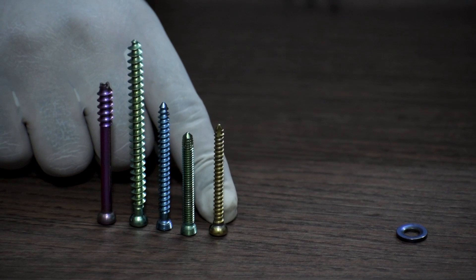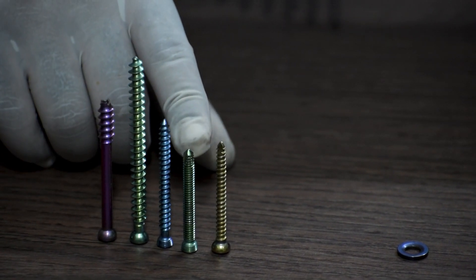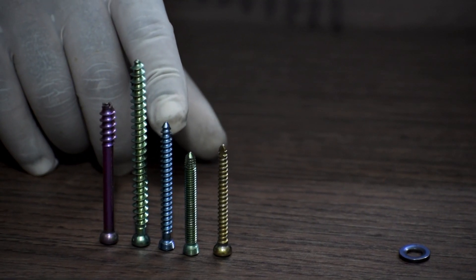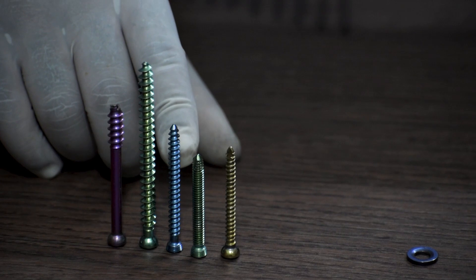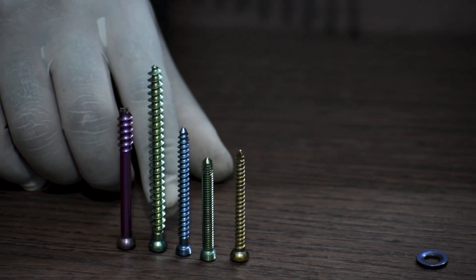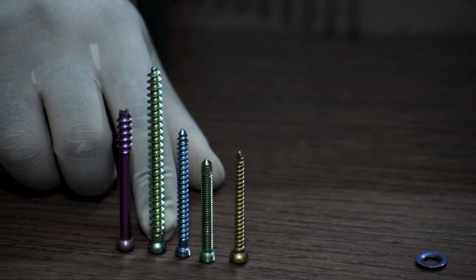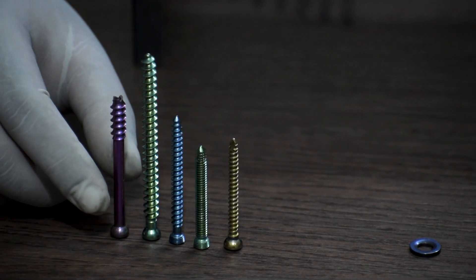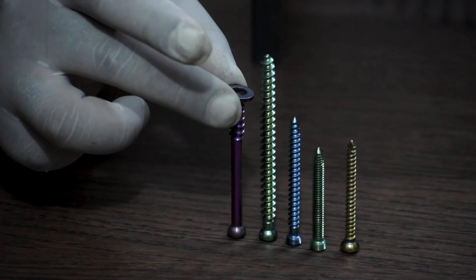The 4.5mm cortical screw gets locked in the bone and not the plate. The 4.9mm locking screw gets locked in both the bone and the plate. The 4.9mm locking cancellous screw is used mostly in the condyle path and gets locked in both the plate and the bone. The 6.5mm full thread cancellous screw is used in the cancellous part of the bone and only gets locked in the bone, not the plate. The 6.5mm cannulated cancellous screw goes in through the help of a guide wire and is fixed with a washer.